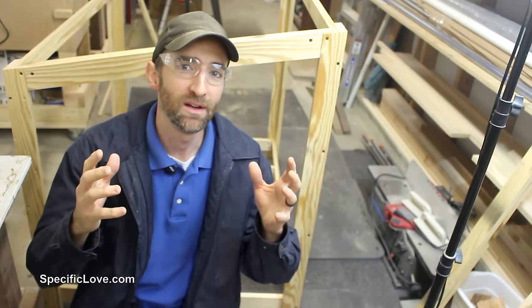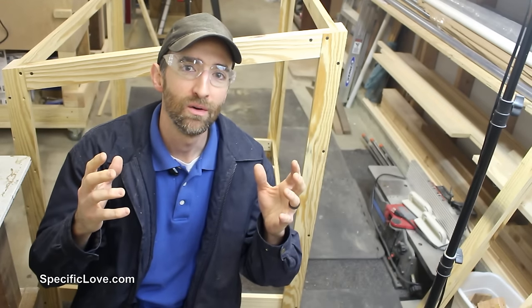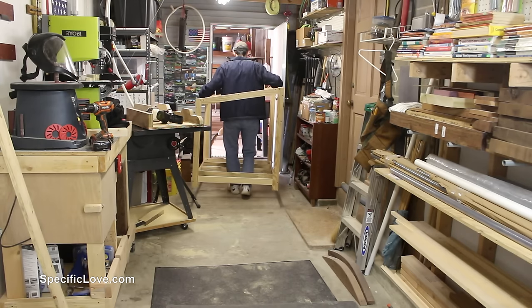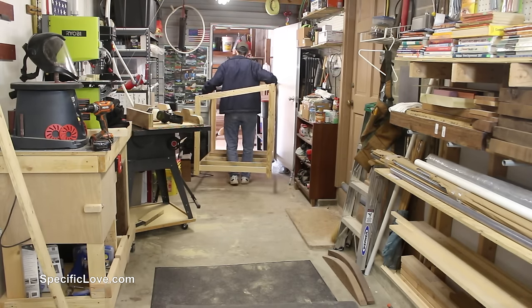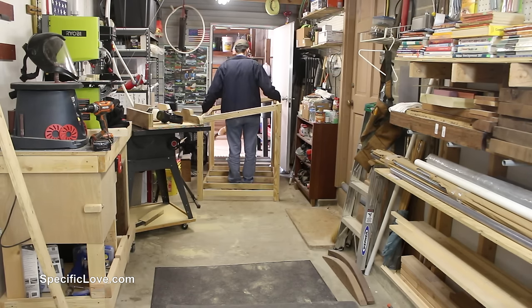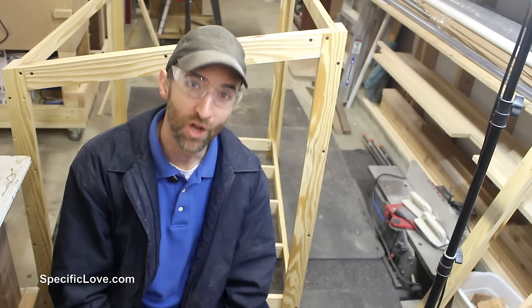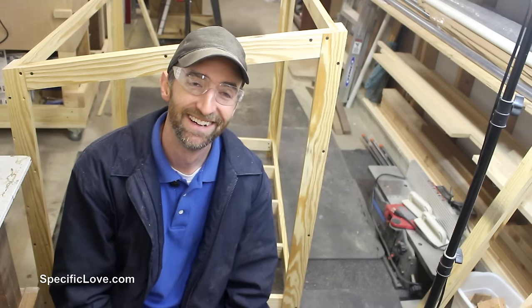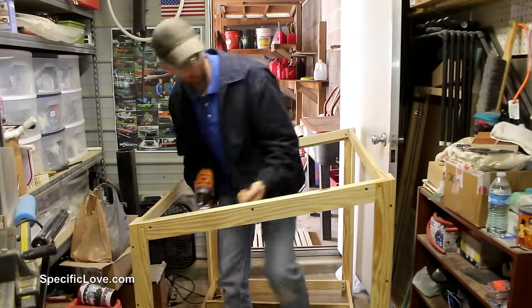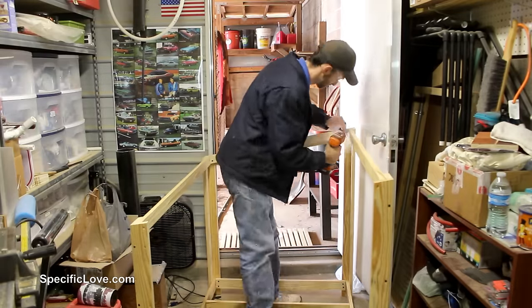Have you ever been in the middle of a build only to realize — am I going to be able to get this out my door? The answer would be no. I made this thing too wide and I can't get it out of any of my doors, so I'm going to have to find some strategic way to unbolt a couple things, unscrew them, and hope for the best to get it out.